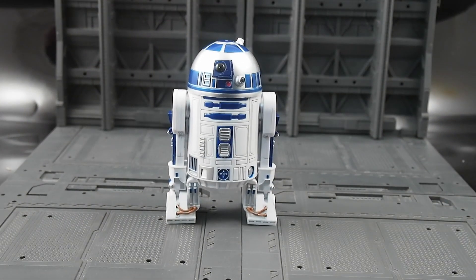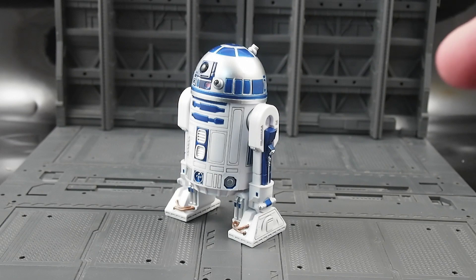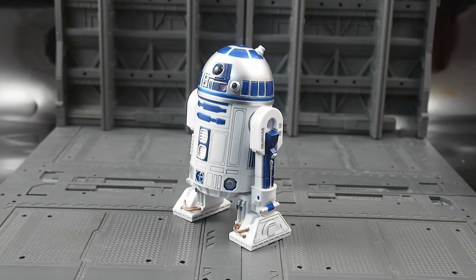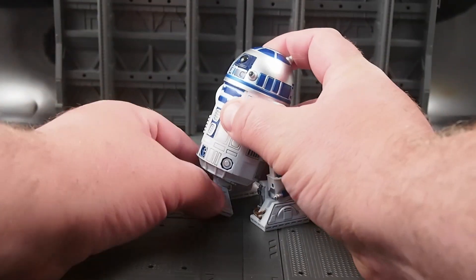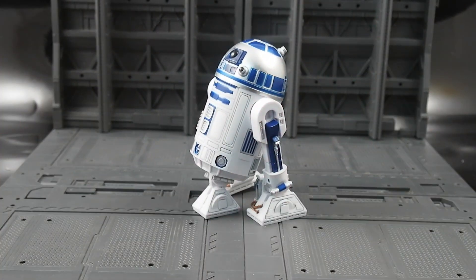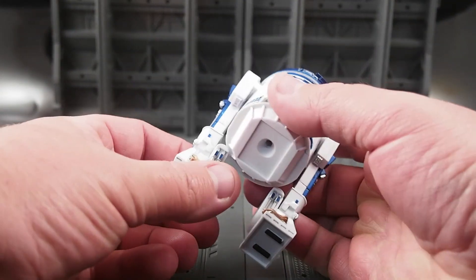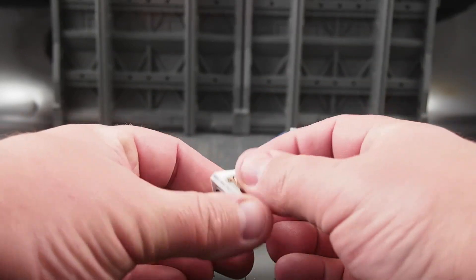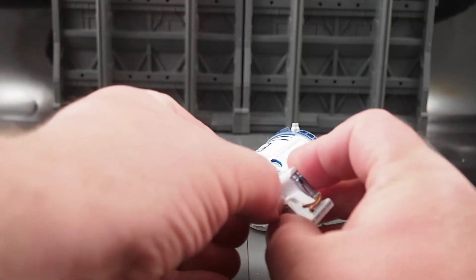Does anything pop open at the top? No. Do maybe some of the doors open? It's certainly a big enough scale. No. You can add the third leg like so — though that just comes right off. In theory, you could rotate these little Revoltec pegs in such a way that maybe he could stand on one leg.